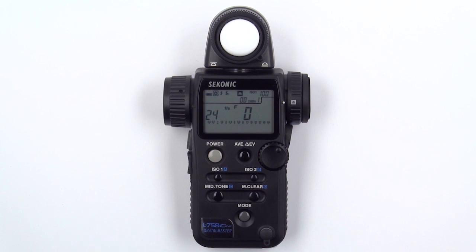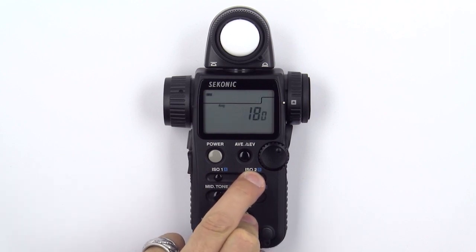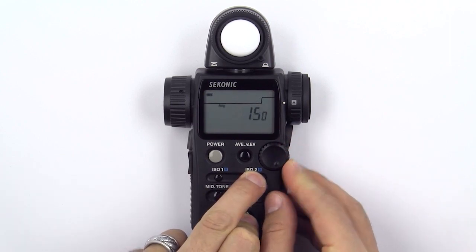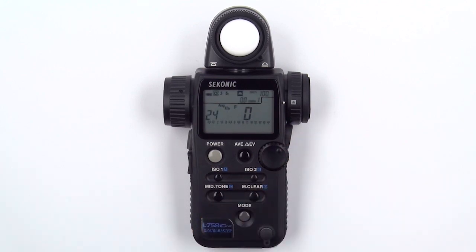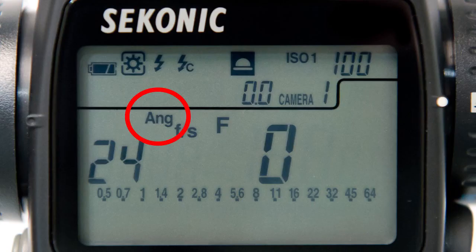To set your shutter angle, press and hold the mode and ISO 2 buttons at the same time. Rotate the jog wheel to select the appropriate shutter angle and then release the buttons. Notice that we now have a shutter angle icon that indicates we are no longer set at the 180 degree shutter angle.